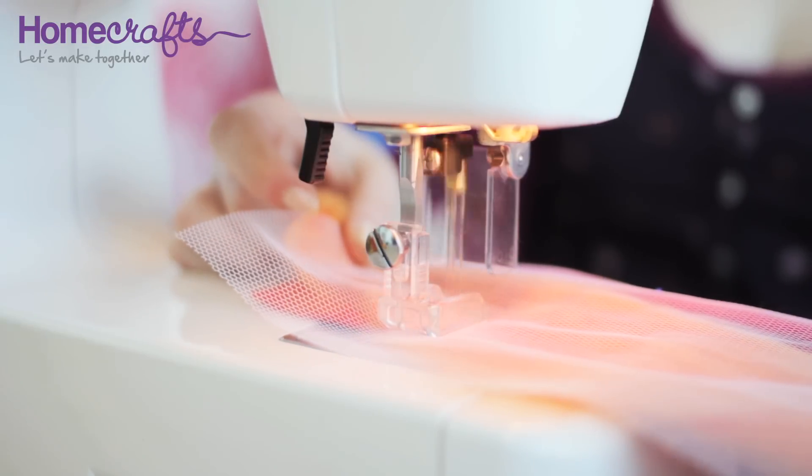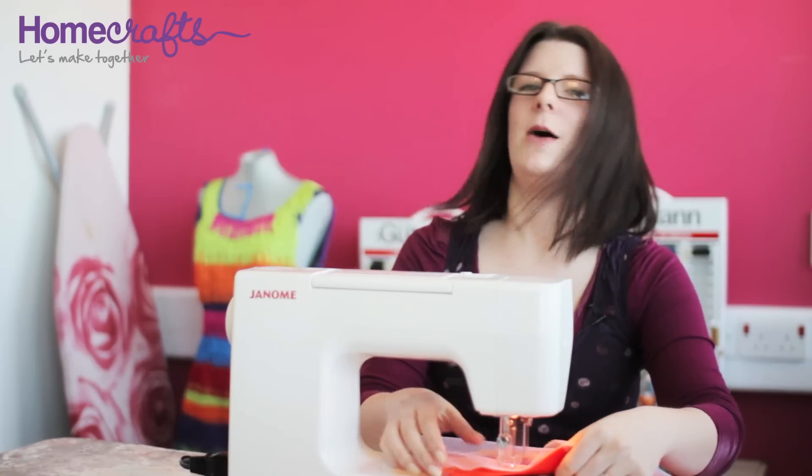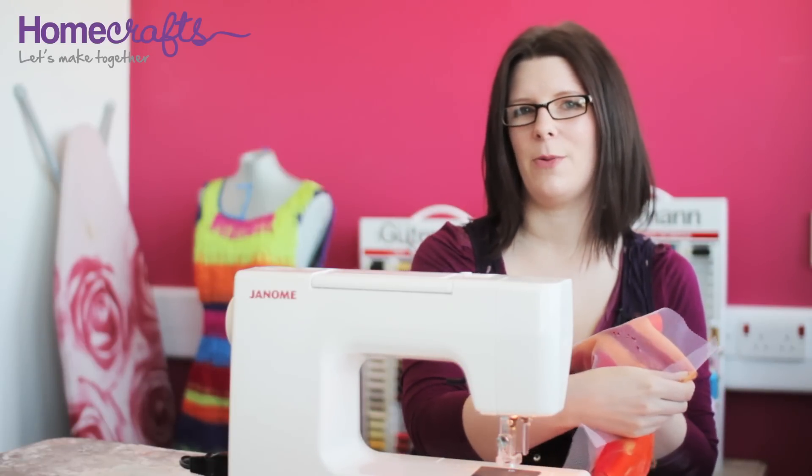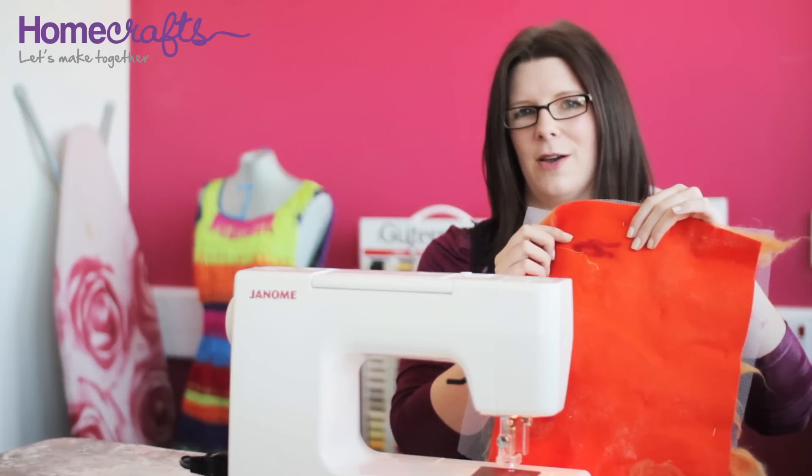The embellishing machine should always be run at full speed or you risk breaking your needles. The barbs on the needles push the wool tops through your fabric, and you can see that on the reverse of your material after you've been working on it for some time. Keep going until you've worked your entire surface.